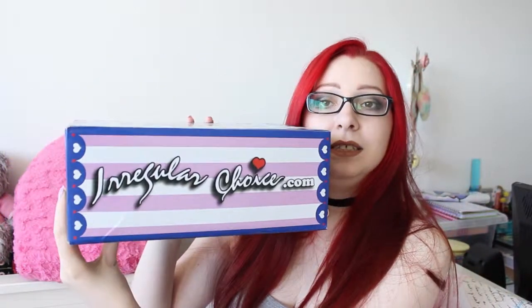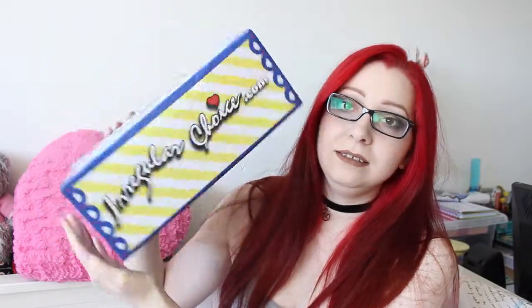What I'm going to be showing you today is a shoe unboxing from one of my favourite shoe brands, which is Irregular Choice. And just look at the box — the packaging is just amazing. And that's just on the outside of the box.